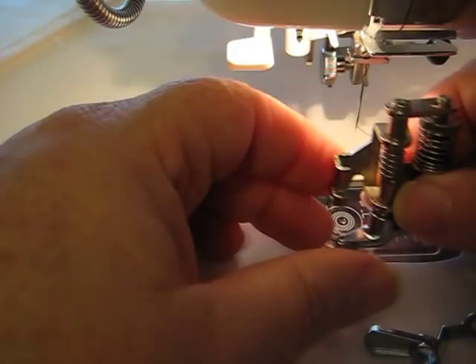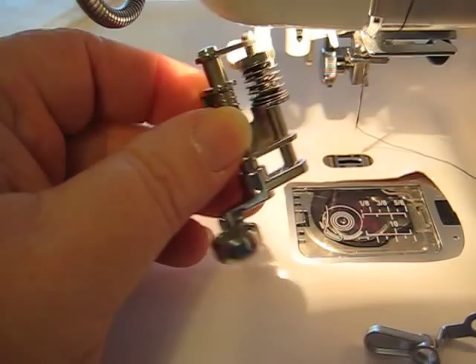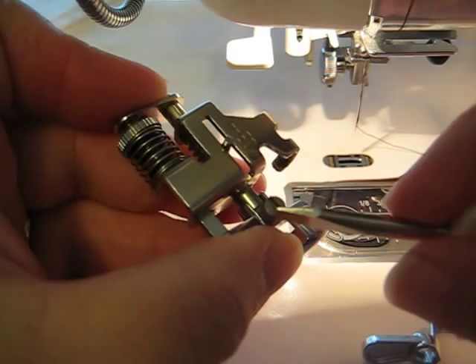I had someone ask, and a recent video I did showed this toe on this foot. This toe does not come with the Janome Free Motion Quilting foot set — it is the ruler toe that I talk about a lot on my videos and on my blog. I'm going to take that off.